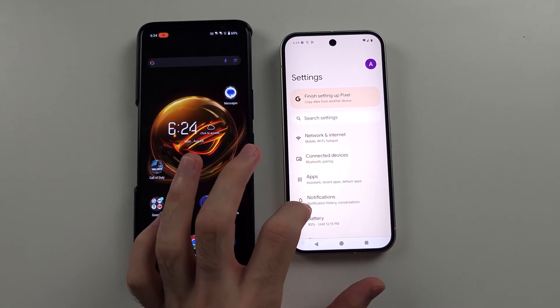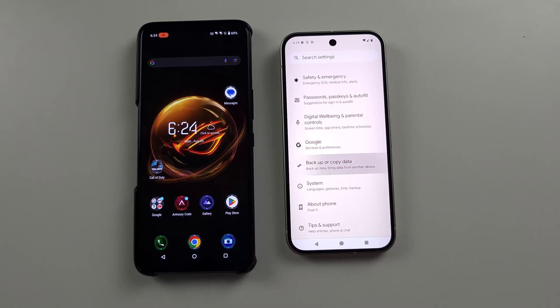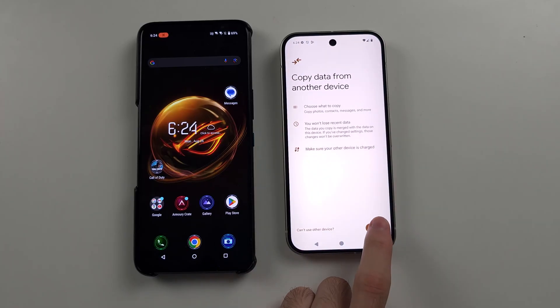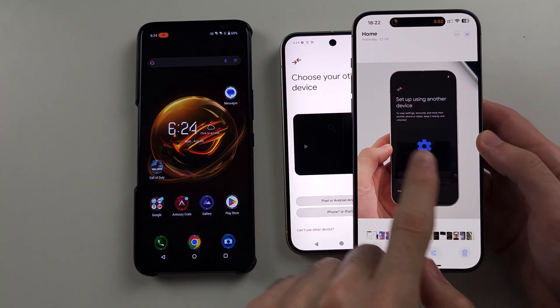If we don't have that option, instead scroll all the way down until you see Backup or Copy Data, and then we see Copy Data — select this one, tap Start. Now, regardless, we should be on the same screen.